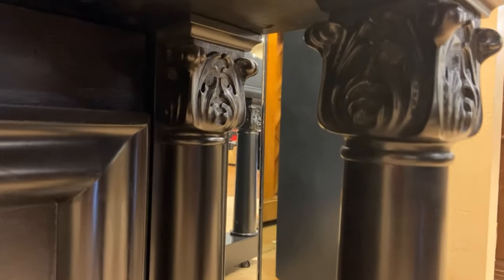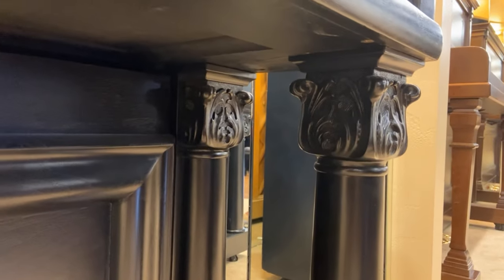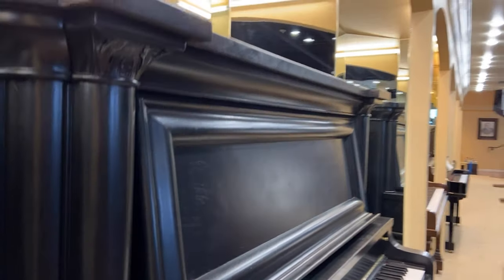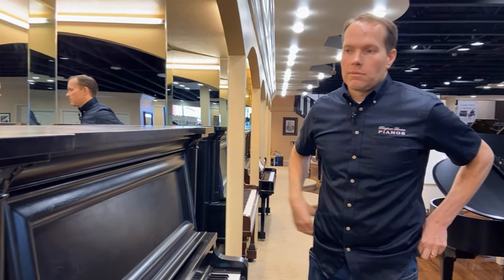This piano sounds great and it plays really well. I'm going to show you the inside. The inside is in excellent condition after the rebuilding work that we've done to it. But in addition to it being a great piano, being a fantastic instrument all around, it's an art piece.